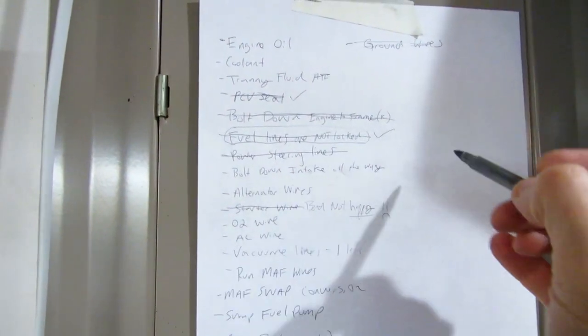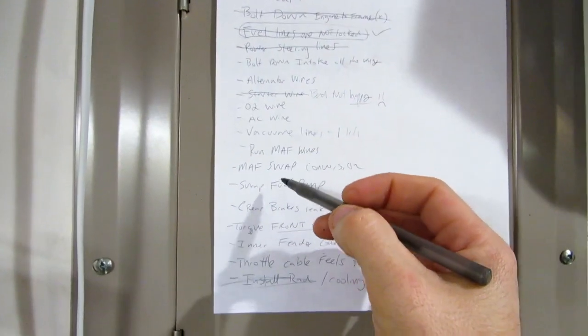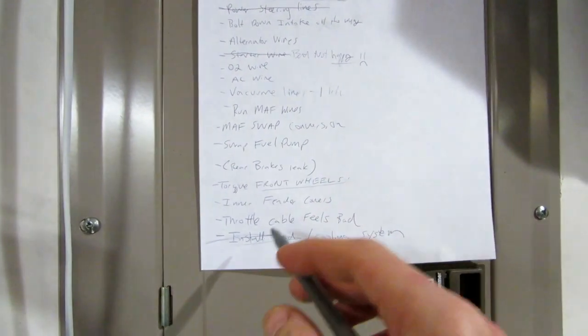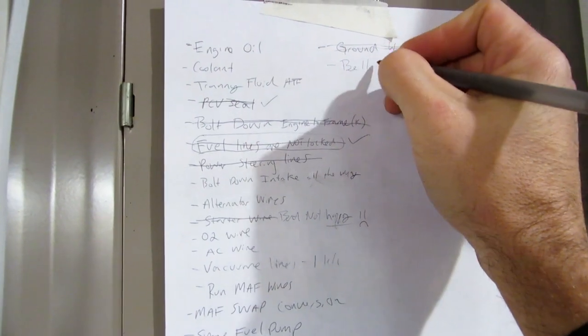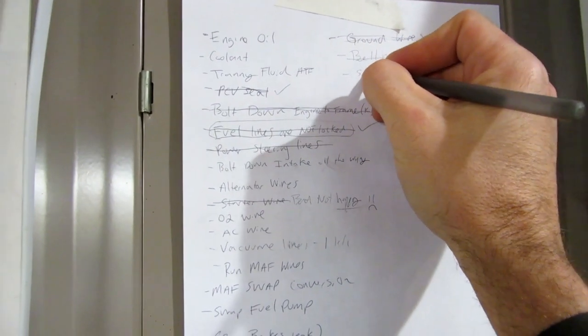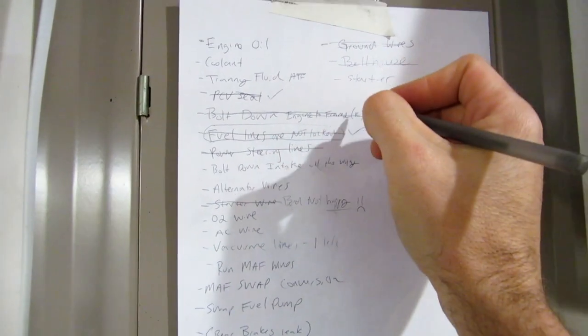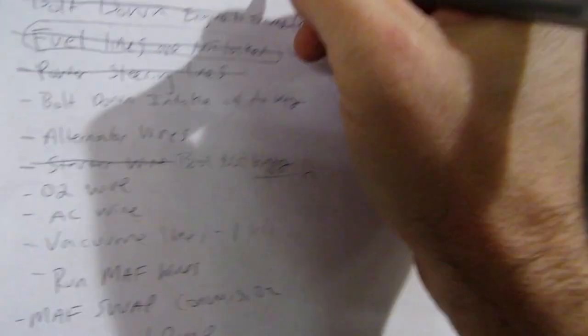Bolt down engine to frame, bolt down intake, alternator wire, starter, vacuum, master, flow, torque, install, rad, ground wires, bell house, starter - now we have alternator install. Alternator. Boom.